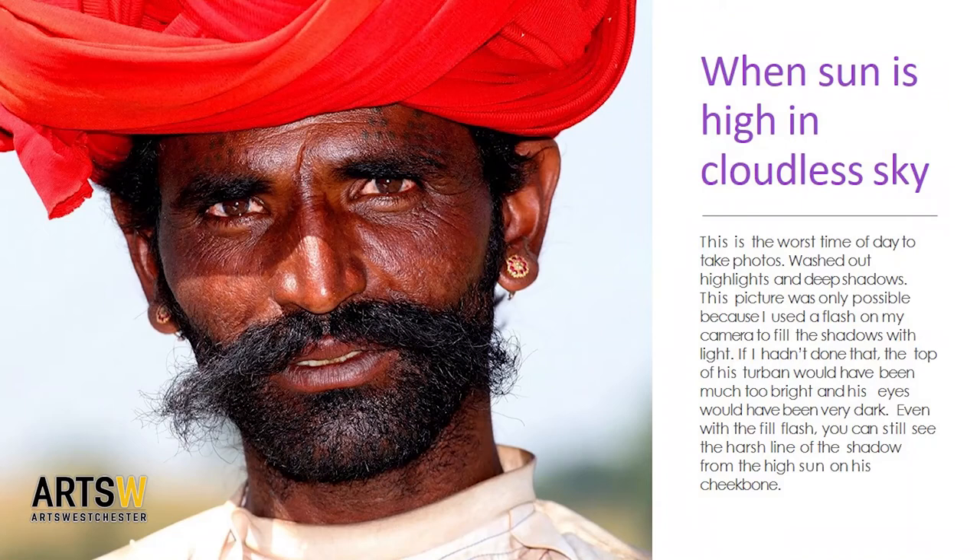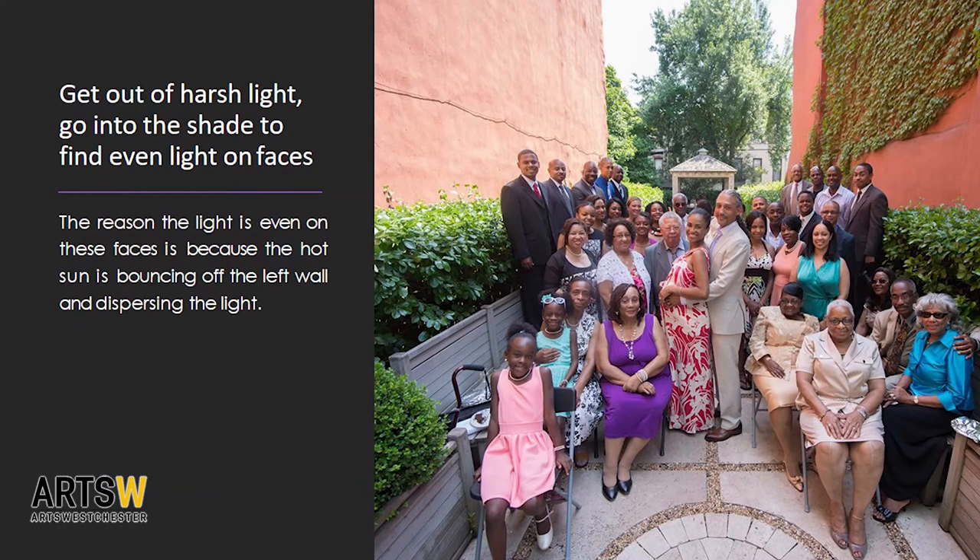Now let's talk about shooting outdoors. On a sunny day with no clouds, the light can be very harsh. At midday — noon, one or two o'clock — when the sun is high in the sky, it's very harsh coming straight down with nothing diffusing it, which creates shadows on faces. Midday is the worst time to take photographs in the sun. Try to work when the sun is lower on the horizon — sunrise and sunset are the best times because the light has direction and color.